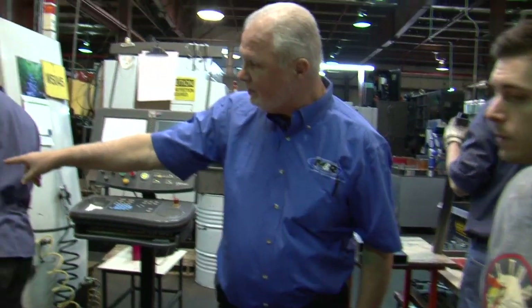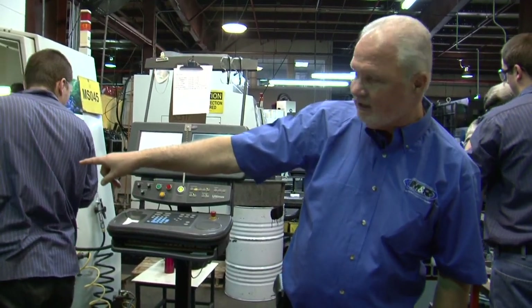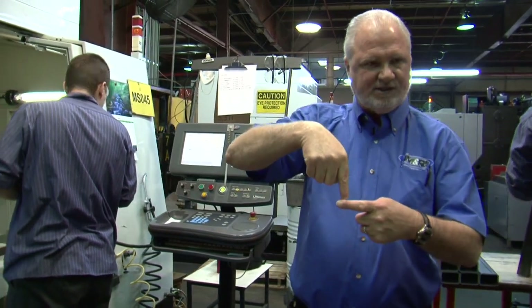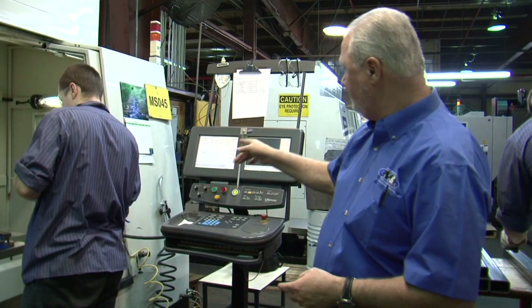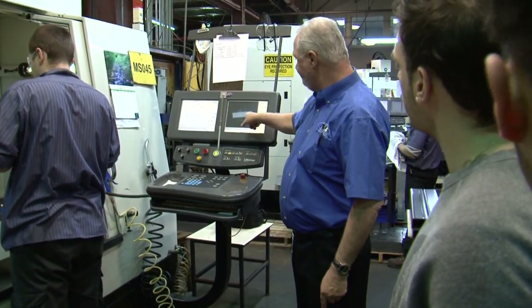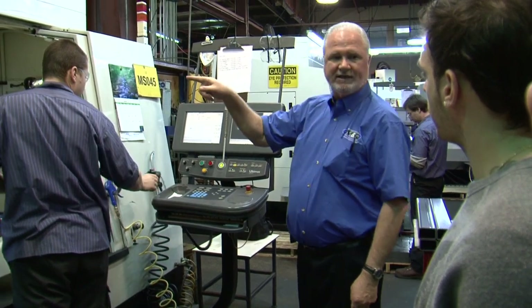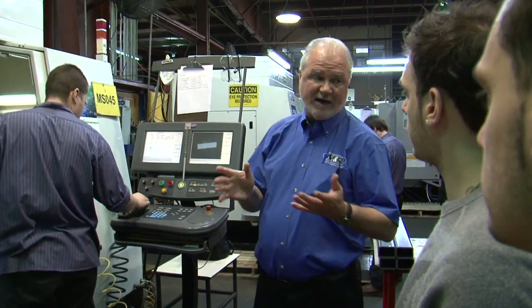He's setting up to do nylon. If you see the light glowing, that's a laser sensor that's setting the tolerance for him to set up his tooling. He can actually see his part here and exactly where he's moving it. His tolerances are absolute.